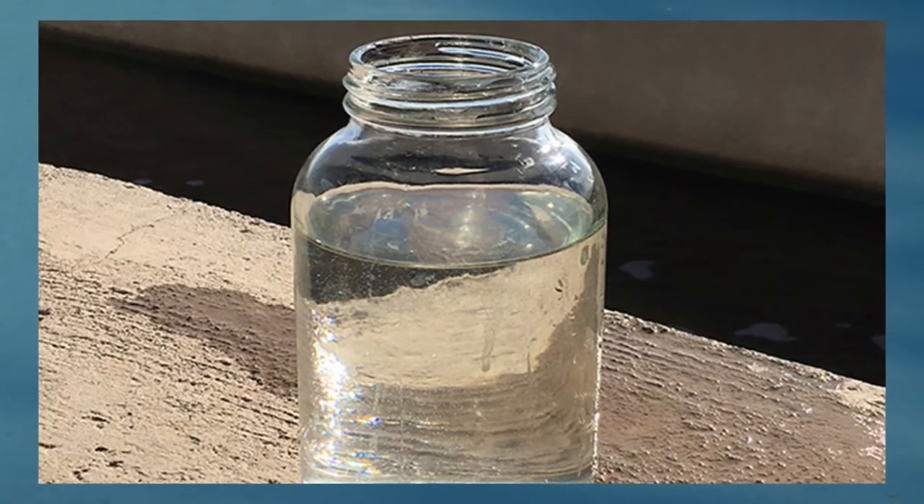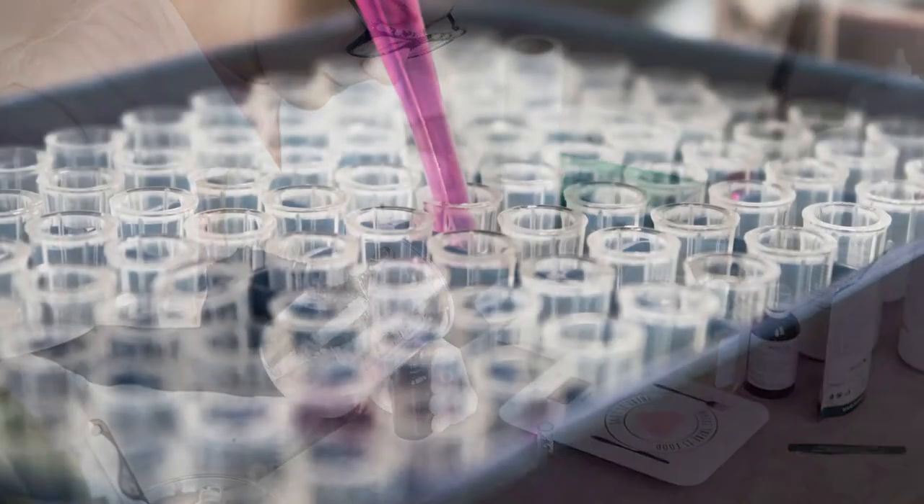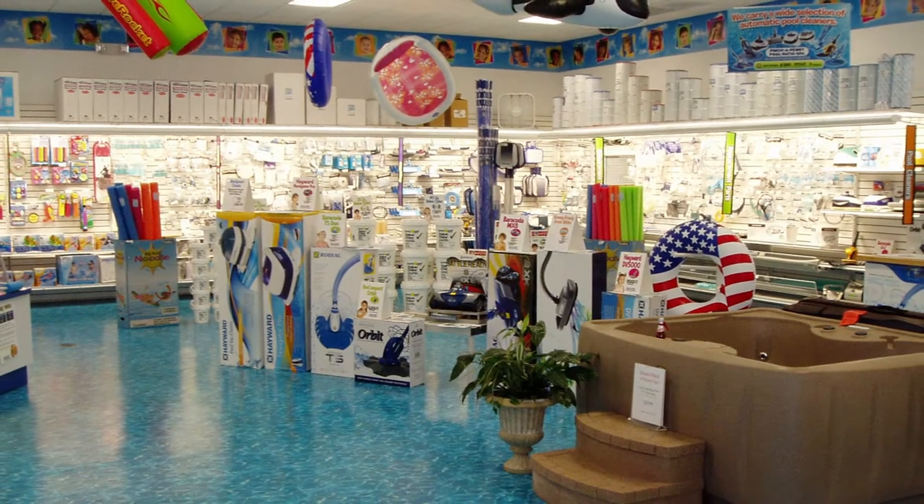The first thing to do is to take a sample of your borehole water to a laboratory. The test results will tell you exactly what you need to treat. Ask at your local pool store for information — they may be able to do the testing for you.